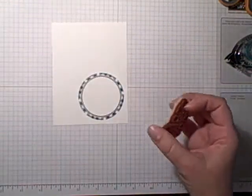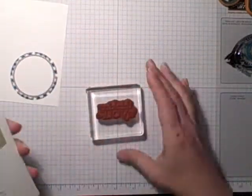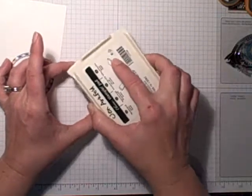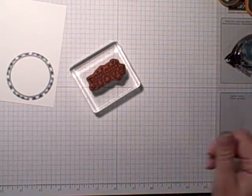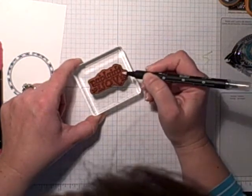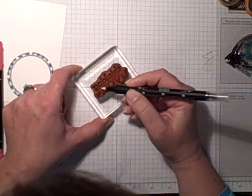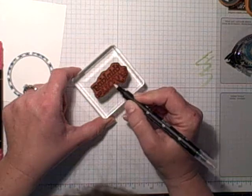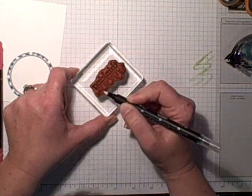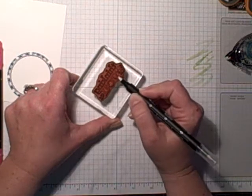Then I'm going to use the Thinking of You sentiment. Here's how I like to ink that up — you guys know me, I'm a little bit of a picky stamper — so I'm going to ink the whole thing up with Pear Pizzazz, and then I'm going to take a blender pen and get rid of the flower colors. I'll scribble it off — I'm actually going to take all the color off of the word 'you' as well. It's going to take several swipes across here to get all that color off. I don't want a muddy color — I'm going to go over that with Melon Mambo, so I don't want it to be muddy.